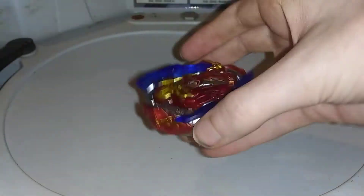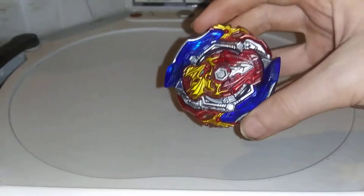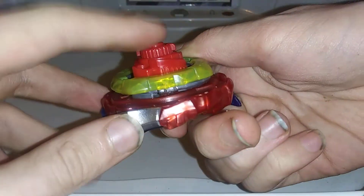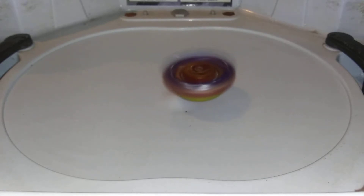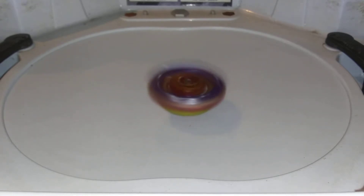Now here is a test launch of the stock Achilles. First is the stamina mode — three, two, one, let it rip. There you go, there is stamina mode.